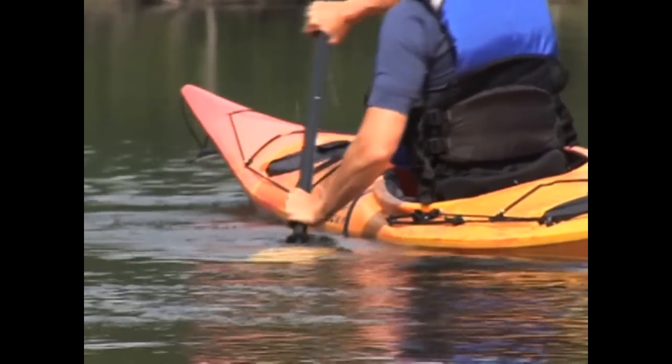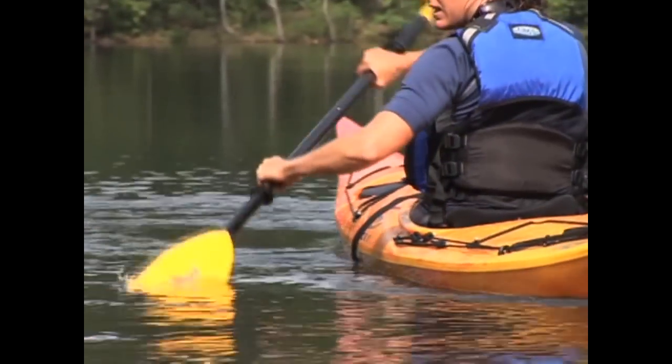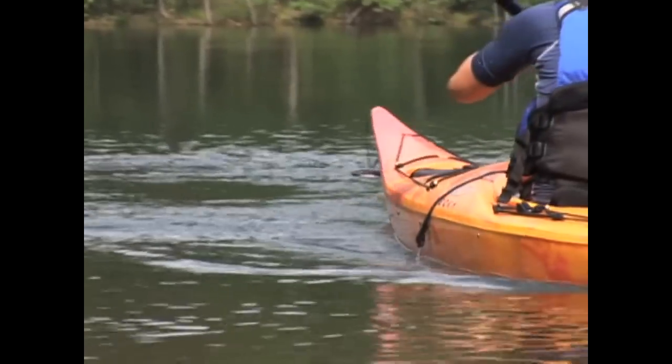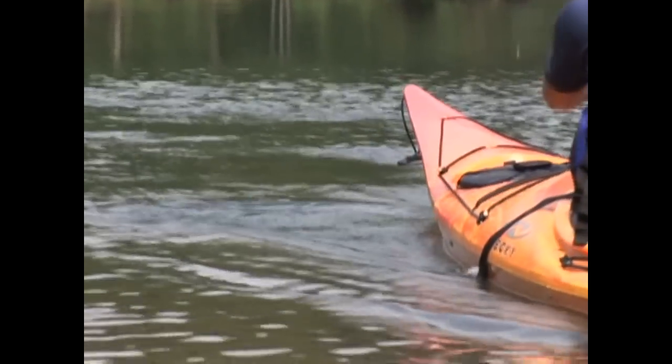Try to back paddle as much as you can on your kayak outing to counter the forward pull on your shoulders from so much forward paddling. You never know when the backstroke will come in handy, so it's a good idea to practice it.